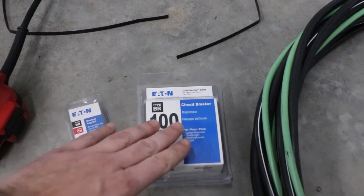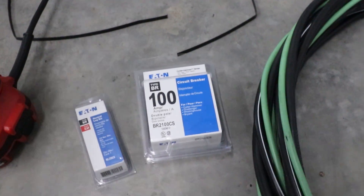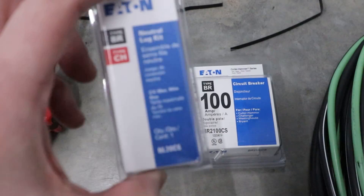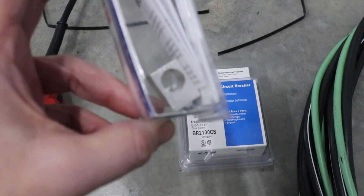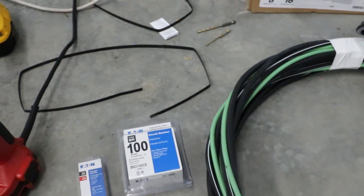We've got our main 100 amp breaker here that will go in the main panel outside. We also have — what is this thing? This is the neutral lug, and this will allow us to put the bigger wire onto the neutral into the main panel. So all of this stuff is what is needed to do this.